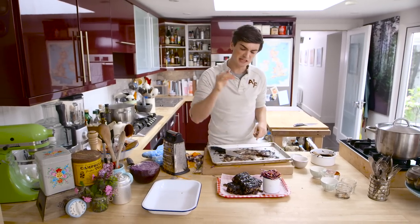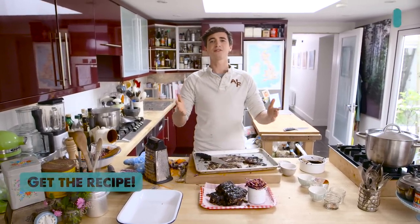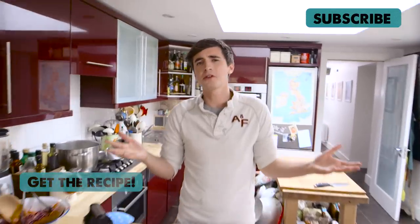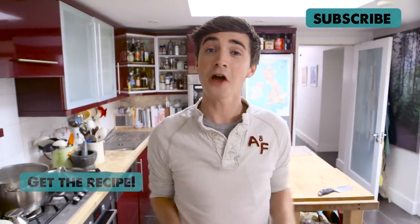If you want the recipes for these brilliant ribs and the coleslaw, check out the link in the box below. Of course, like this video! If you like lots of delicious barbecue recipes, check them out on the channel, and of course subscribe and leave us a comment. See you soon, guys!